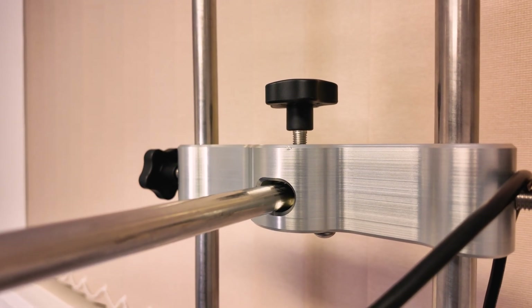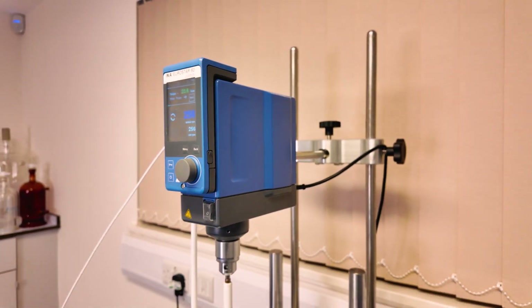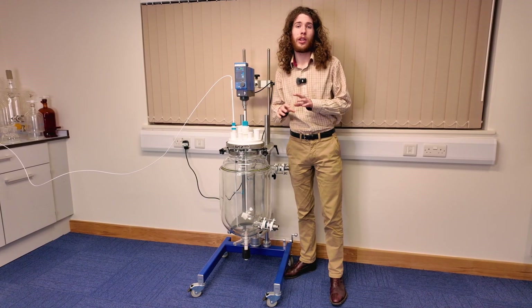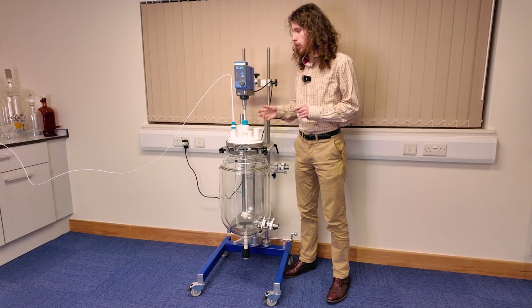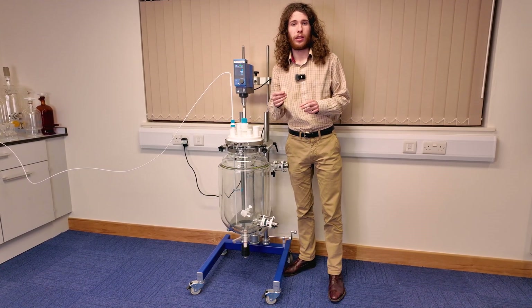The final feature is the chariot, which holds the stirrer in place. This has a unique system which allows you to precisely position the stirrer to avoid misalignment. It holds the stirrer firmly in place to avoid any vibrations during use.